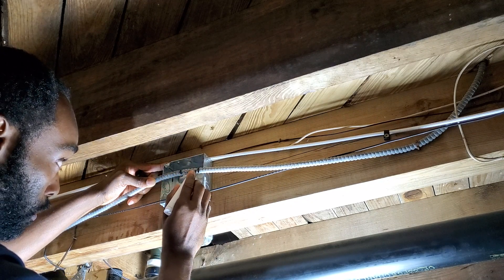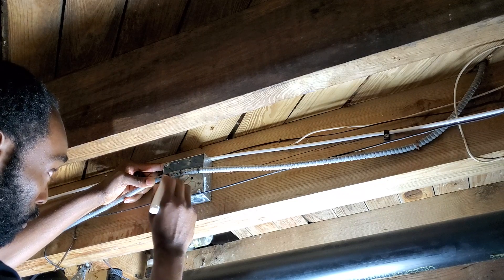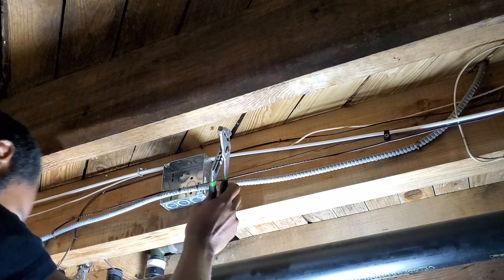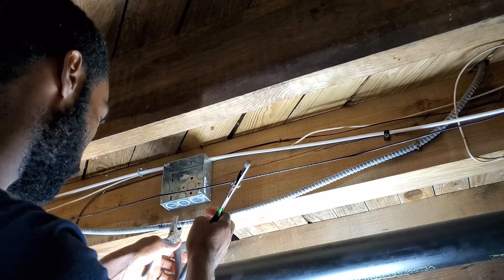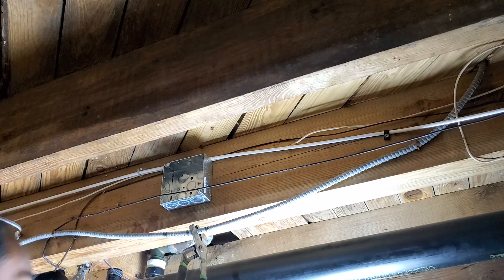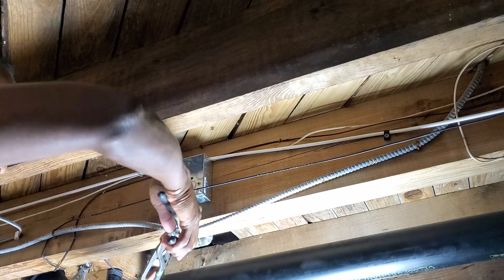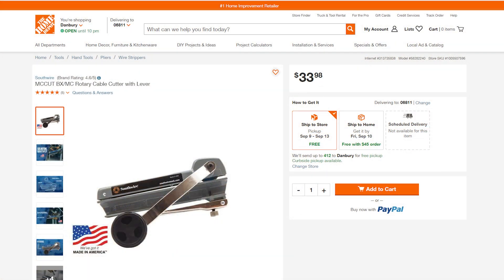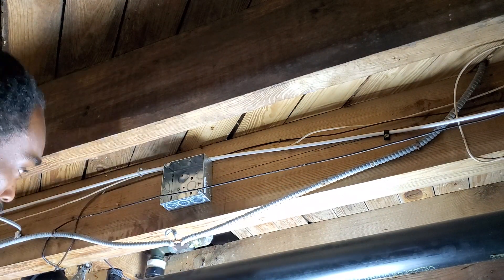For metallic armored cables there is a specific tool you can use to remove the metallic shield — check the description below. I don't have such a tool, so I did it my own way. It does take a little longer and you can also damage the wire if you're not careful, but this is how I did it.